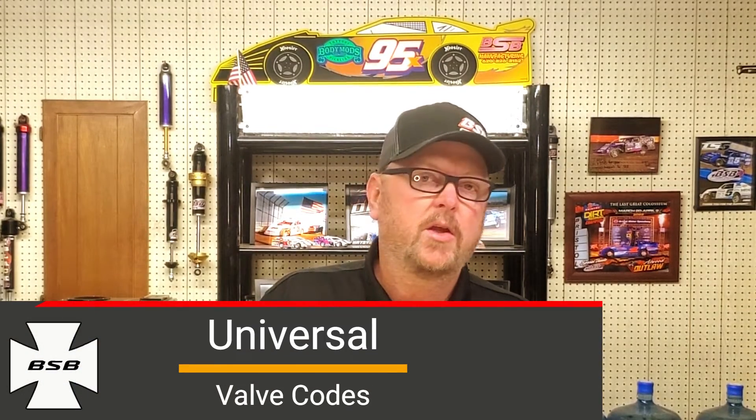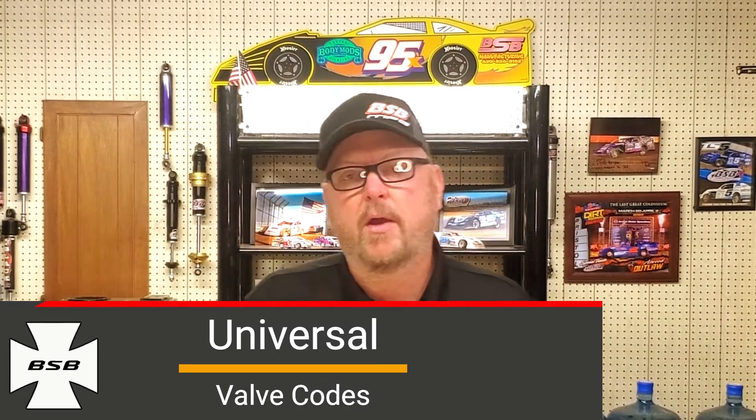Hi, on today's video we're going to do universal valve codes. I think this is going to be a great deal because it's going to help close the gap between what shock builders know and what racers know.